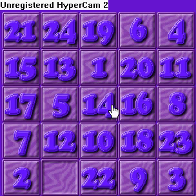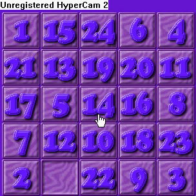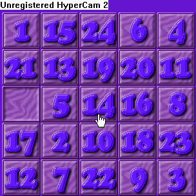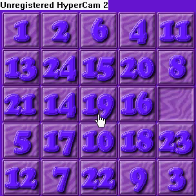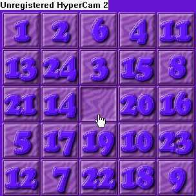This is a 5x5 board of the 15 puzzle and today I'm going to show you how to solve it. First, we're going to start with the first row. You're just going to arrange them by numerical order, so that's 1 through 5.